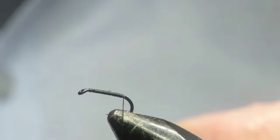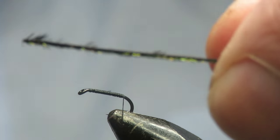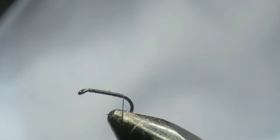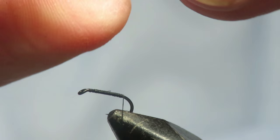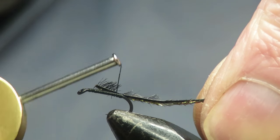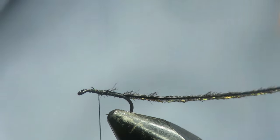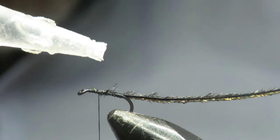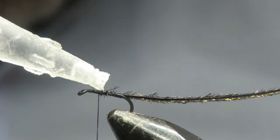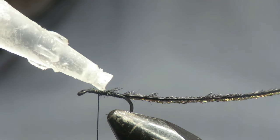We'll just bring the thread to the start of the bend. You want a black single strand of black peacock herl. It looks actually green still on there — it's got a bronzy tinge to it as well. You never really get the true black colour; you'll always get that green and brown coming through. We'll just catch that in the full length of the body. Now we want a tiny bit of superglue — this will just strengthen the herl.